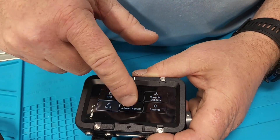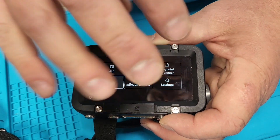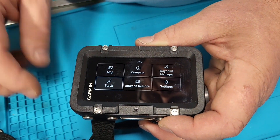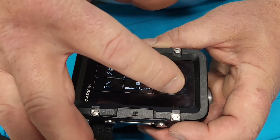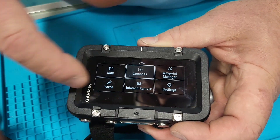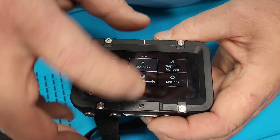You can use InReach remotes in here, and it has an on-screen keyboard to make typing easier. There's a compass if you want to use it just as a compass, and you can put in settings, waypoints, and navigate with it. Lots of cool stuff coming with it.